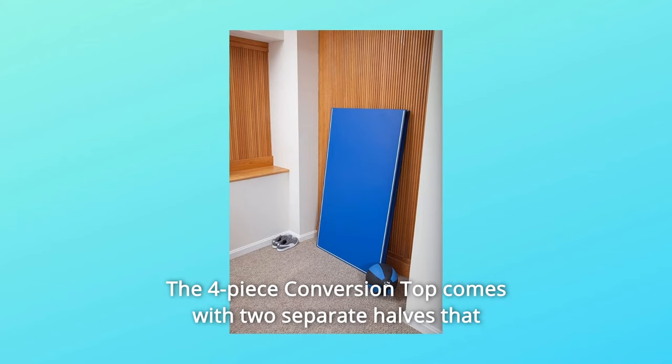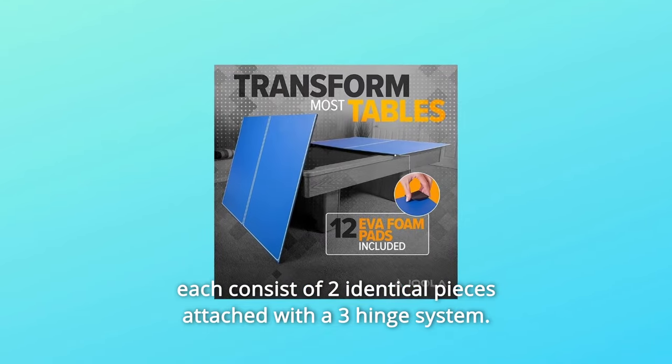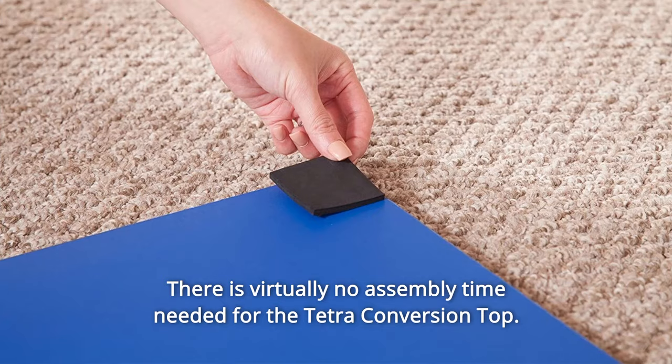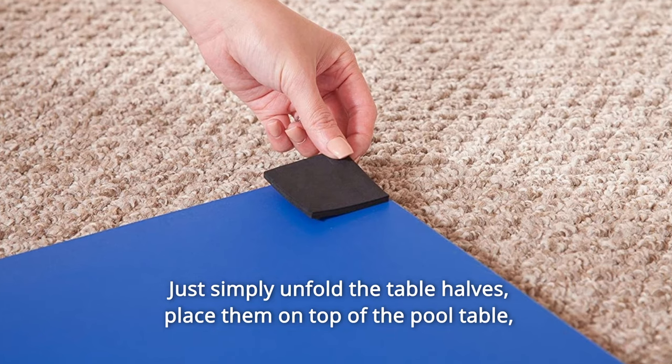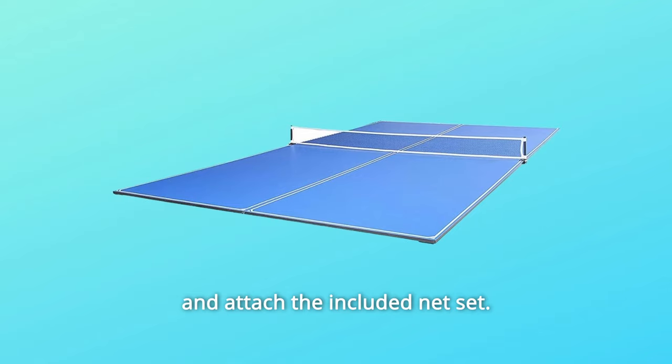The 4-Piece Conversion Top comes with two separate halves that each consist of two identical pieces attached with a three-hinge system. There is virtually no assembly time needed for the Tetra Conversion Top. Just simply unfold the table halves, place them on top of the pool table, and attach the included net set.